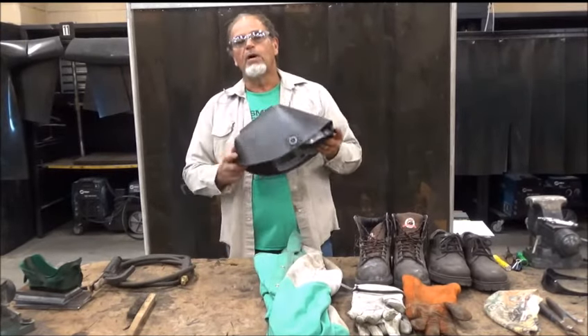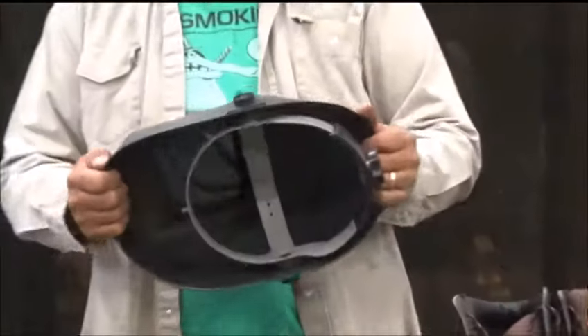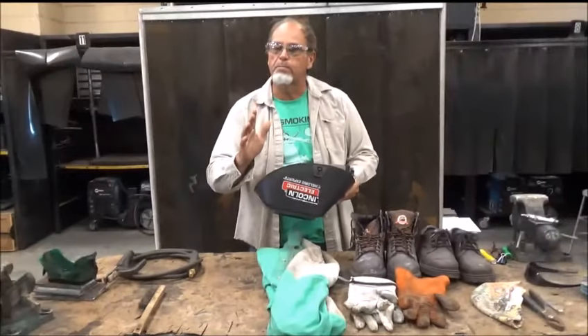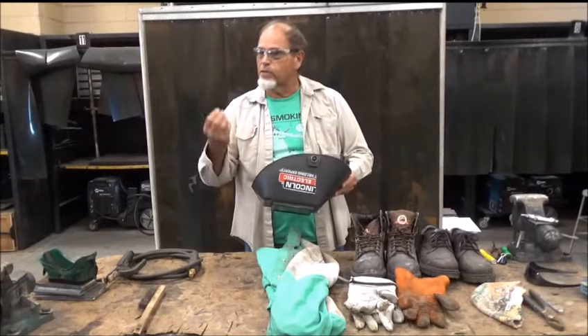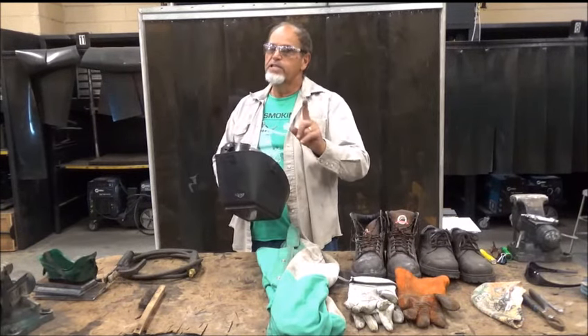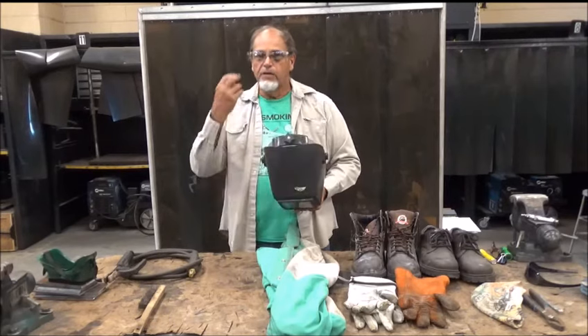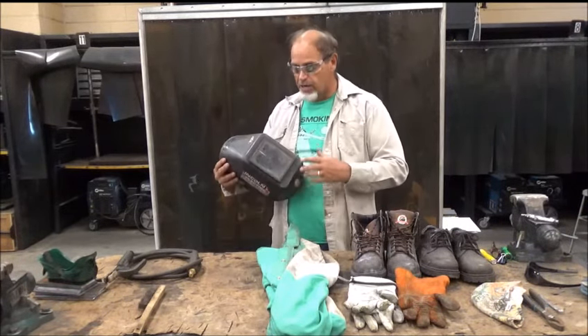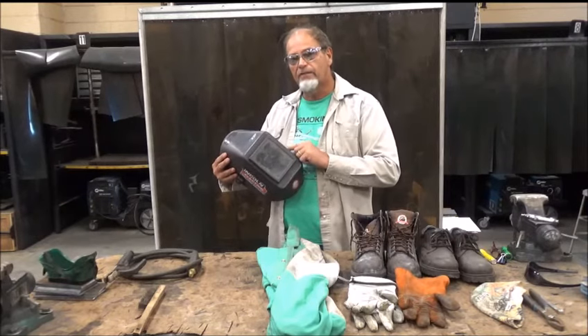That brings us to our welding shield. Your welding shield's got to be in good shape — make sure it's not cracked. When you hold it up to the light, do you see any light coming through it? Because if you do, you're going to get burnt. Ultraviolet rays are going to burn your eye, the most sensitive organ in your body. You get it sunburned and you'll see what I'm talking about. You should always have a number nine lens inside of your welding helmet.